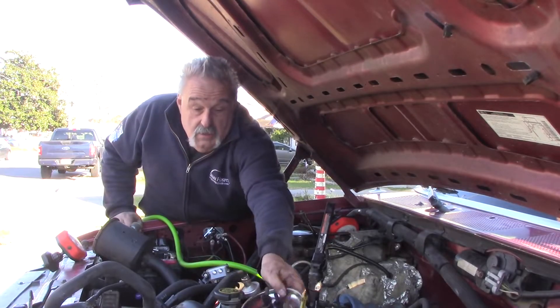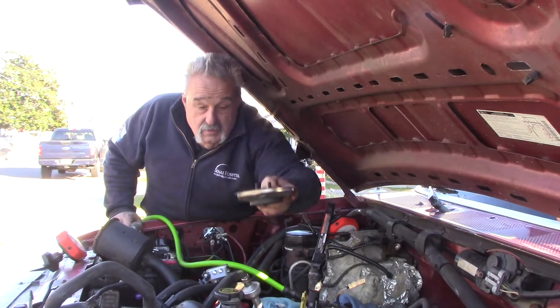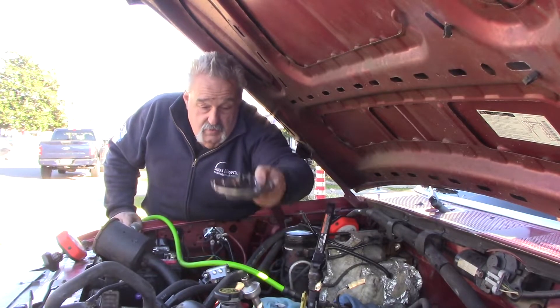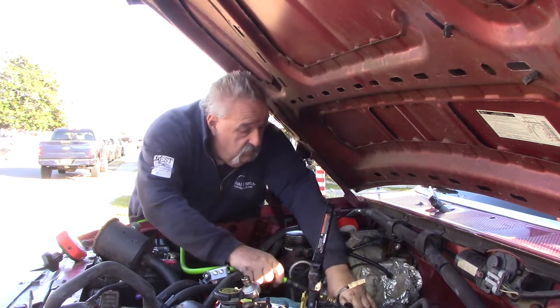If you don't have one of these little magnetic pans — I got a big one somewhere but I'm not sure where it is right now — to put your bolts in, you're crazy, you've got to have one. They make matters so much easier.